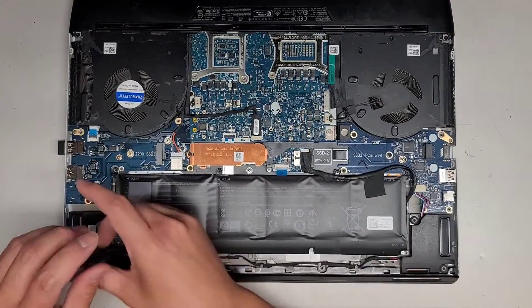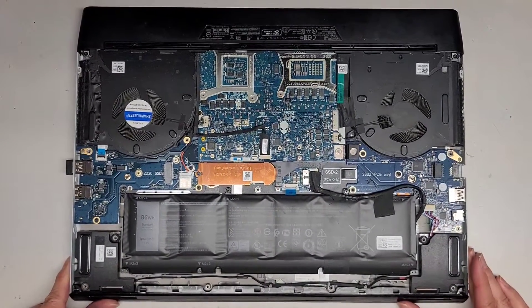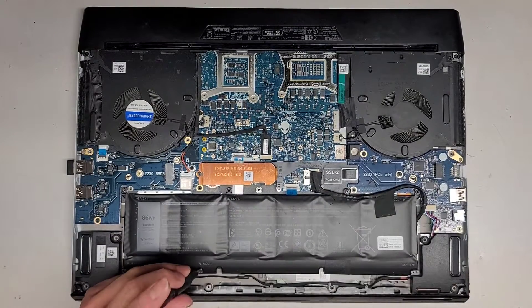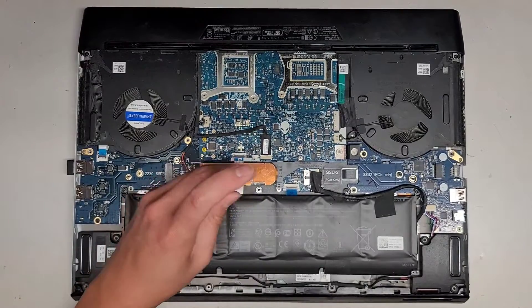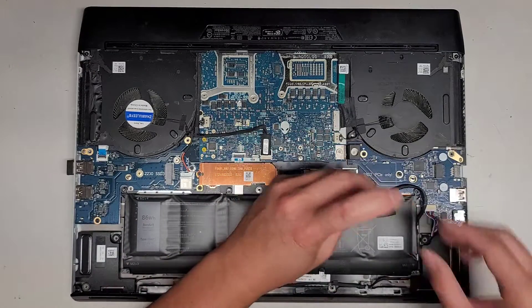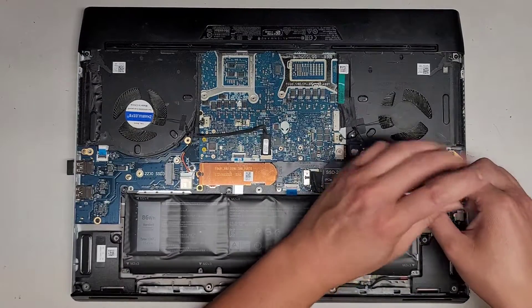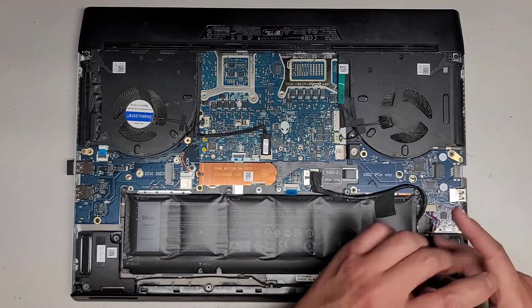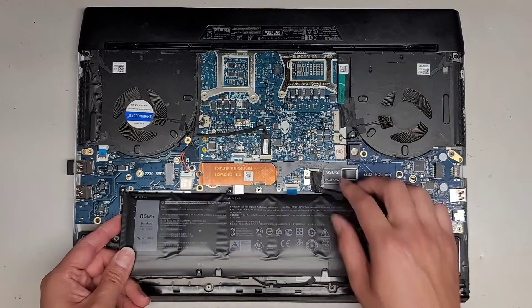We're going to get all these battery screws out. Got all of that out.